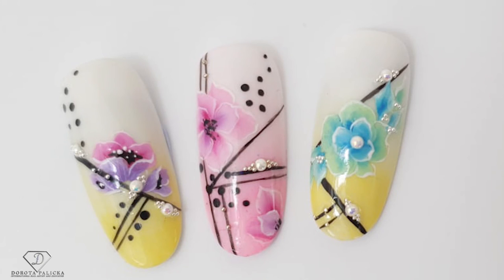Hi guys, welcome back on my channel. Dorota Palicka, international nail artist and educator here. Today we are going to paint beautiful flowers — you can have a wee preview of it here. One stroke is my favorite technique and I hope you will love it as well. Let's start this tutorial.